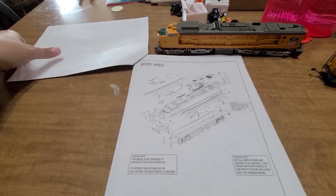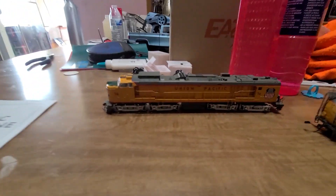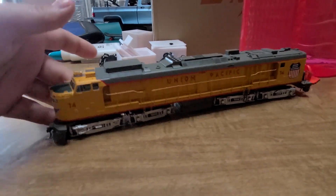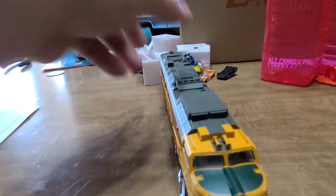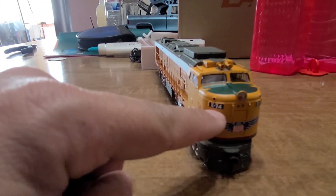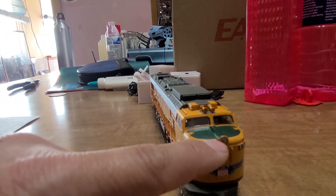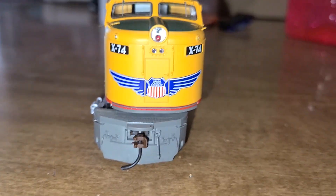This is pretty exciting. Now let's actually look at the details on this Athearn. This is DCC ready, which is pretty cool. Try to be as gentle and careful with this. I think the number lights — I don't think they do light up, they're supposed to, but I don't know on this one. It's got light there — I think two lights there.